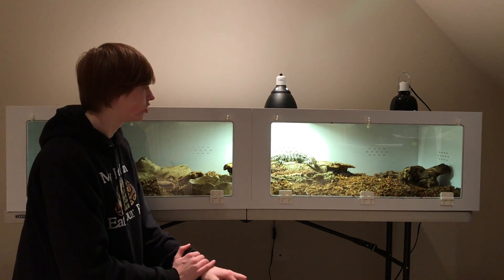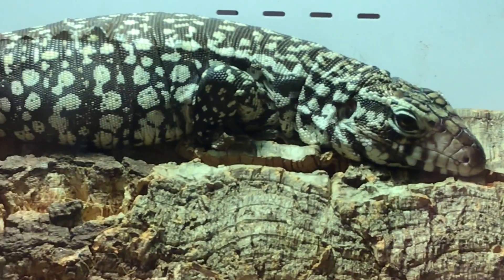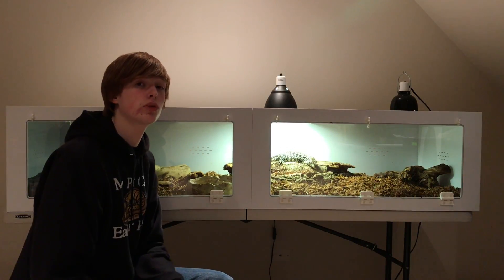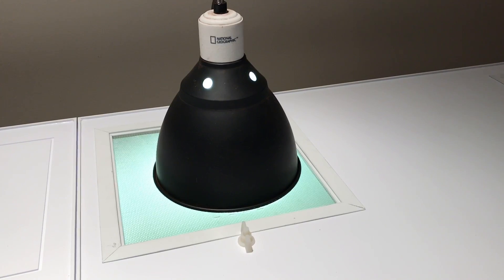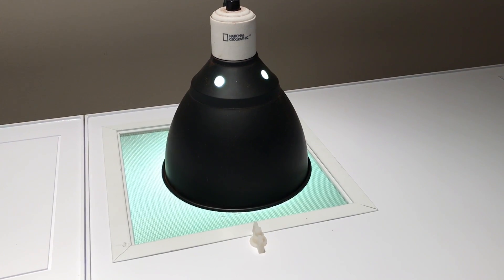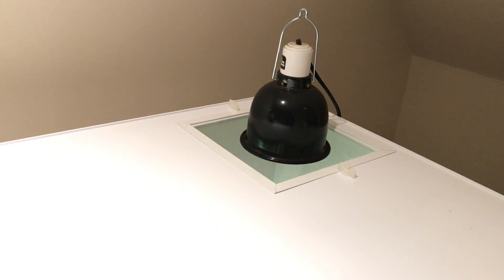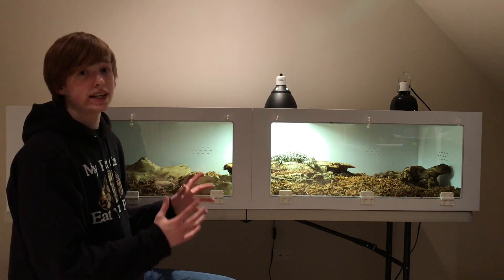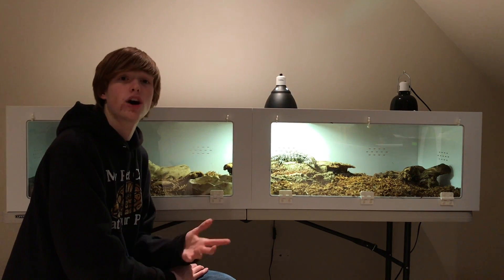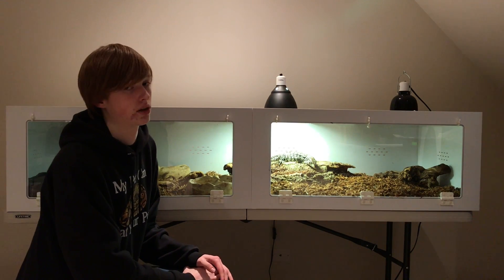Zilla here has been really enjoying life — she's actually basking right under her lamp at the moment. Not much has changed with her overall lighting. She still has a 100-watt PowerSun Mercury Vapor Bulb by ZooMed, as well as a 100-watt ZooMed Repti Ceramic Heat Emitter. Lighting is the same, giving her a basking spot of about 140 degrees surface temperature, which is what you want with an Argentine black and white Tegu.